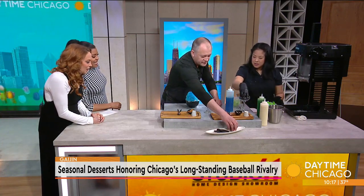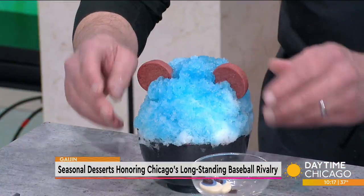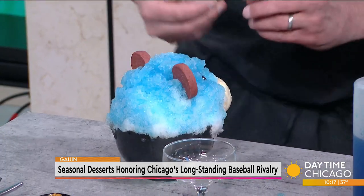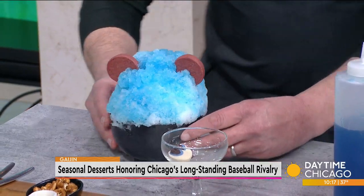We got the eyes going on there, and then we got red velvet ears. Angelina, how am I doing? Pretty close. Do you have a nose for us? I got the nose - that's an espresso chocolate coffee bean. Oh, that is so cute. So that's what the customers get. That's the Cubby Kuma.